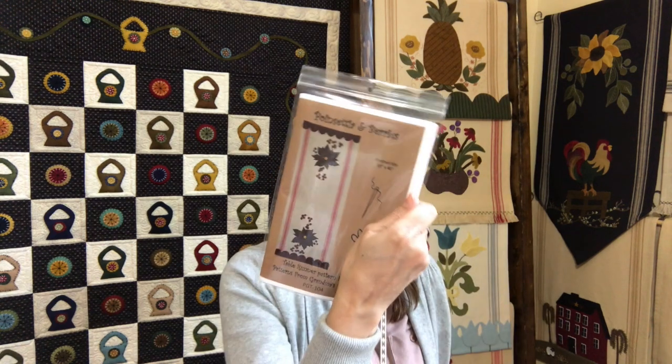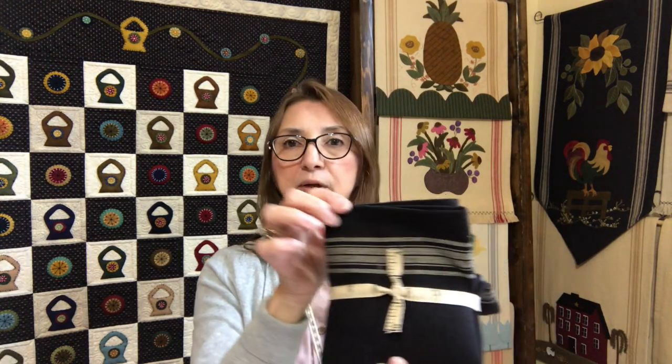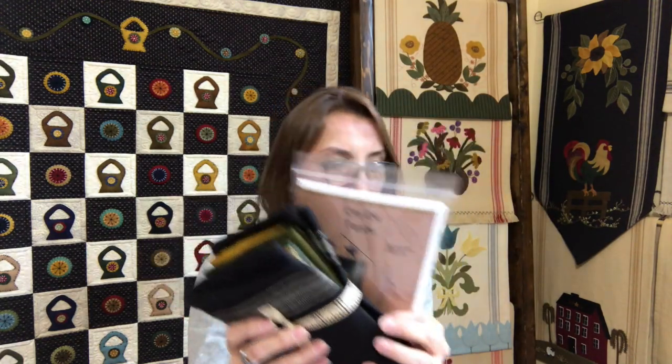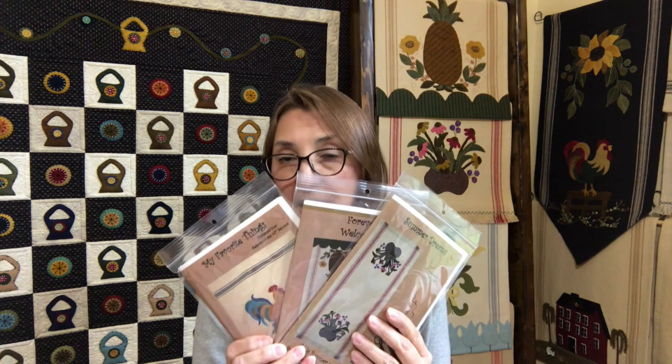This one in particular is from Poinsettia and Berries — and I want to show you they have different colorways; this one is in black toweling with all the beautiful hand-dyed wool. And this one is for On the Fence — this is what you get if you purchase the kit and the pattern. But you can also purchase just the pattern, just the toweling, or the pattern and kit together.